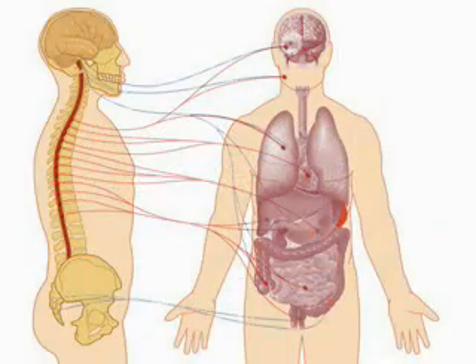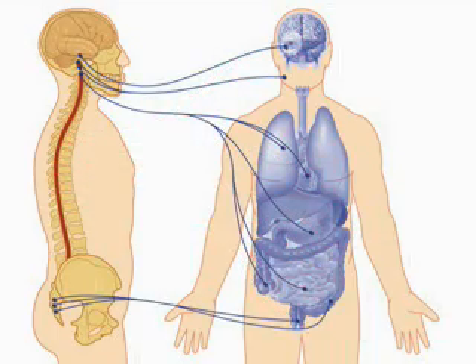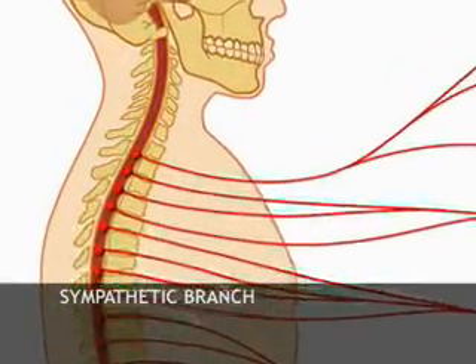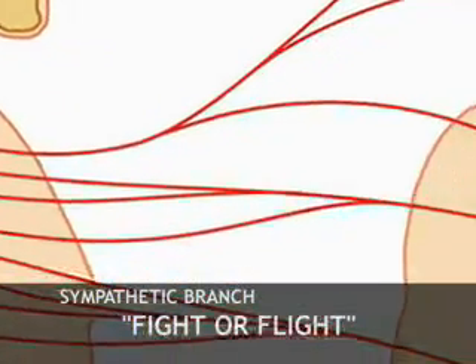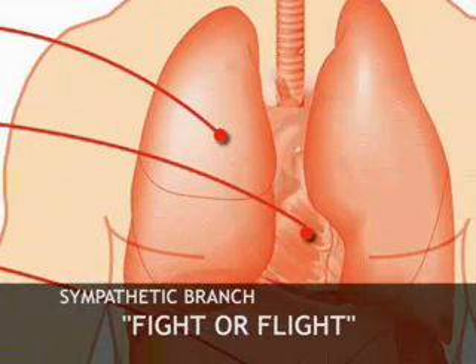Your nervous system has two branches that help your body respond to stress: the sympathetic branch and the parasympathetic branch. Your sympathetic branch becomes active during stress — this is known as fight or flight. It increases your heart rate, speeds up your breathing, and increases your adrenaline and blood sugar to prepare you for action.